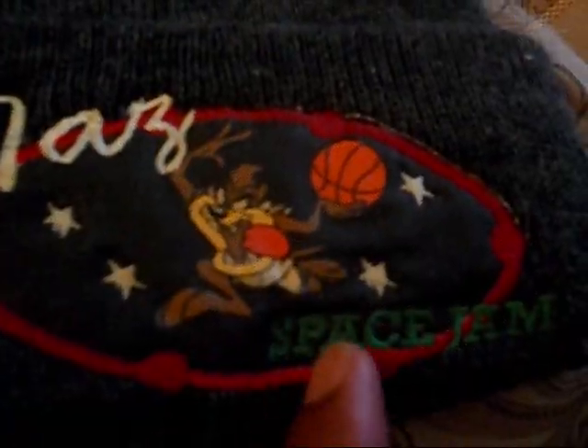We got this gray beanie — dark gray. It's a Space Jam, the basketball. Space Jam right there — this is sick though.